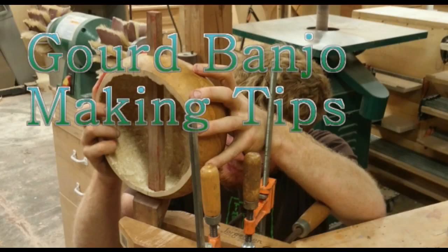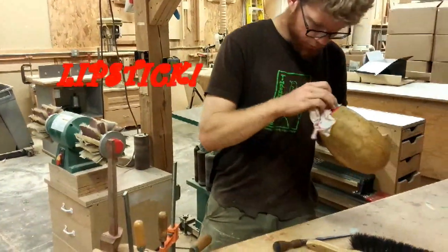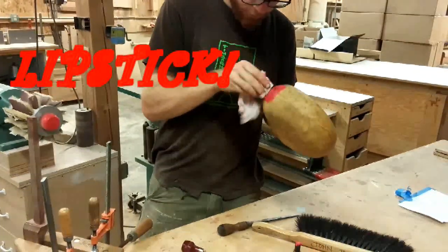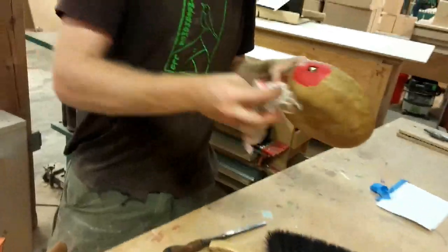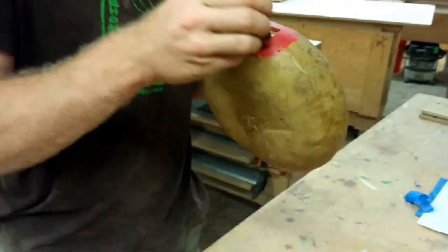Here Paul is carving the neck to match the gourd. First he whips out his lipstick and smears it on the part of the gourd that is supposed to match to the neck. It is the best material because it transfers really nicely.